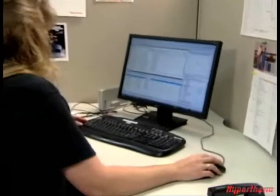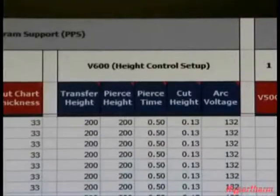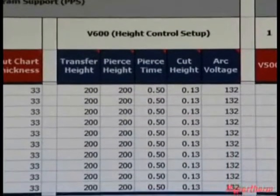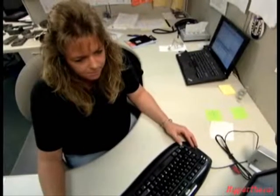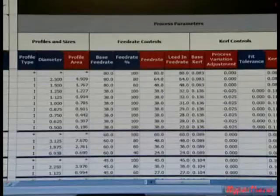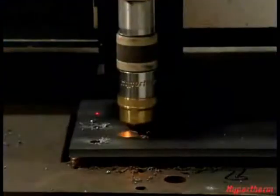When a part drawing is imported into the nesting and process optimization software, all the optimal process parameters are set for that part, including setting the proper pierce and cut heights. It also determines the optimized lead out placements to ensure that ramp down works properly by extinguishing the arc over metal to reduce electrode wear.